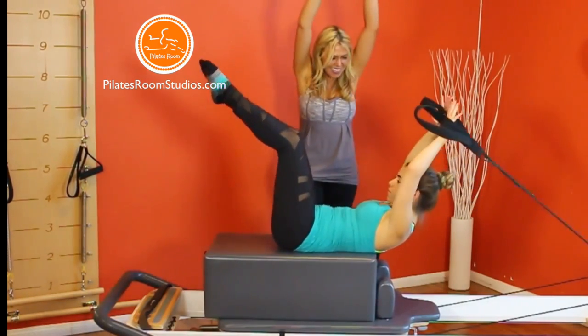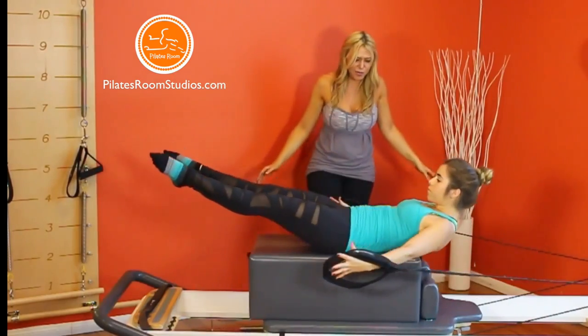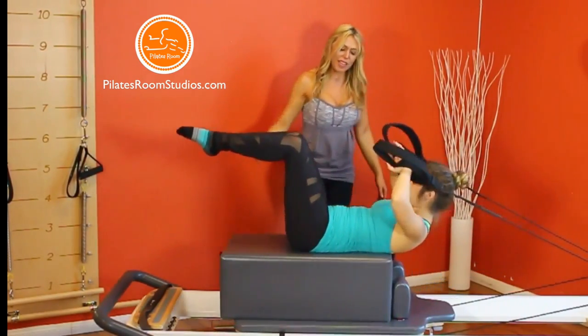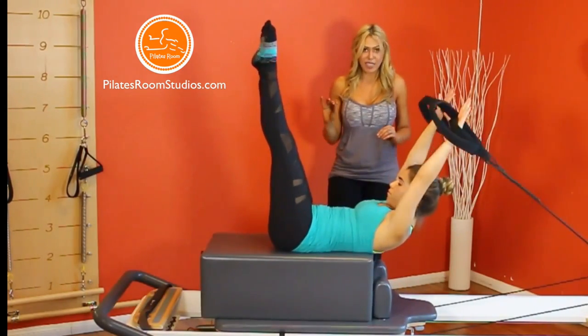Inhale, lift arms and legs up. Exhale, circle arms and legs out and around and reach, and come back to the starting position. It's very important to maintain the eyes focused forward at all times.